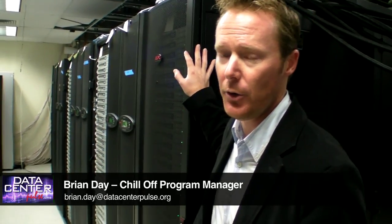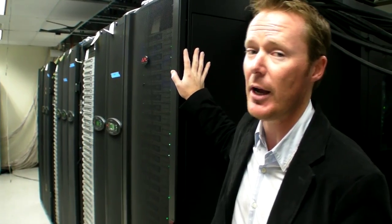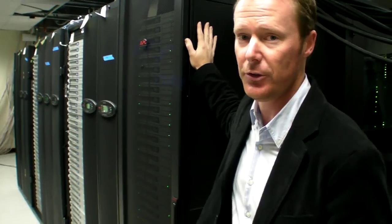Welcome to another episode of Data Center Pulse focused on the Chill-Off. Today we're here to talk about the Atency in-row pooled solution. This is particularly exciting because it's the first full 8-rack solution that we'll be testing as part of the Chill-Off, and we'll also be testing at higher redundancy levels — lots of cool new stuff with this solution.